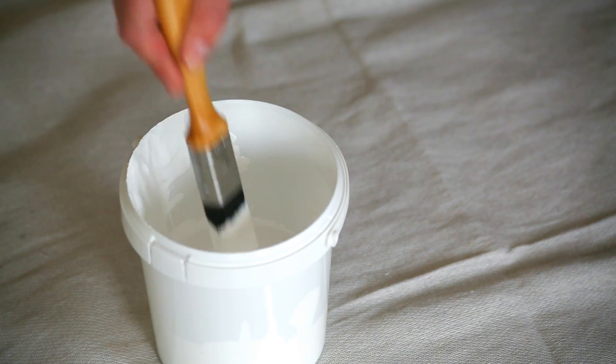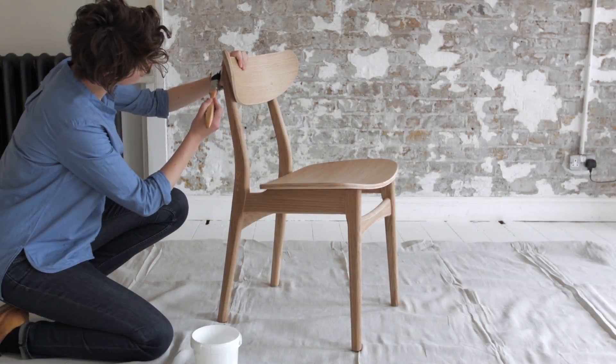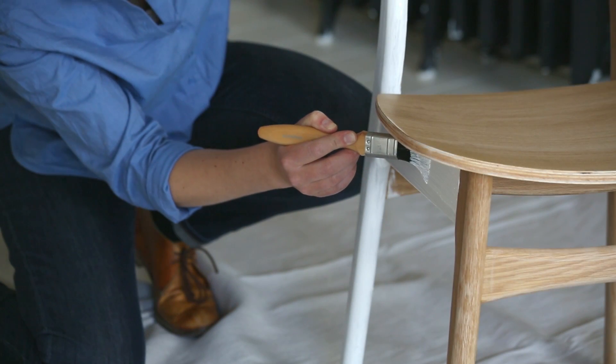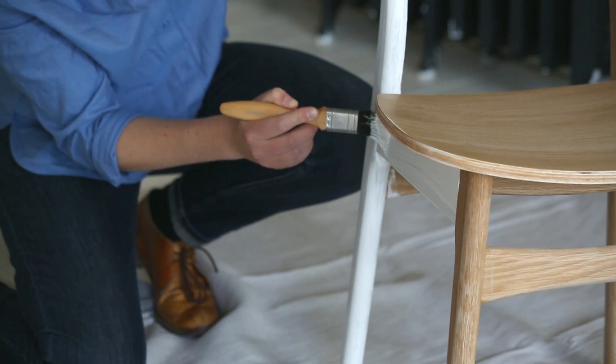Okay, it's time to get painting. Start with the wood primer. You only need one coat to give the paint a nice surface to stick to. Follow the wood grain as you paint and be careful not to drip.